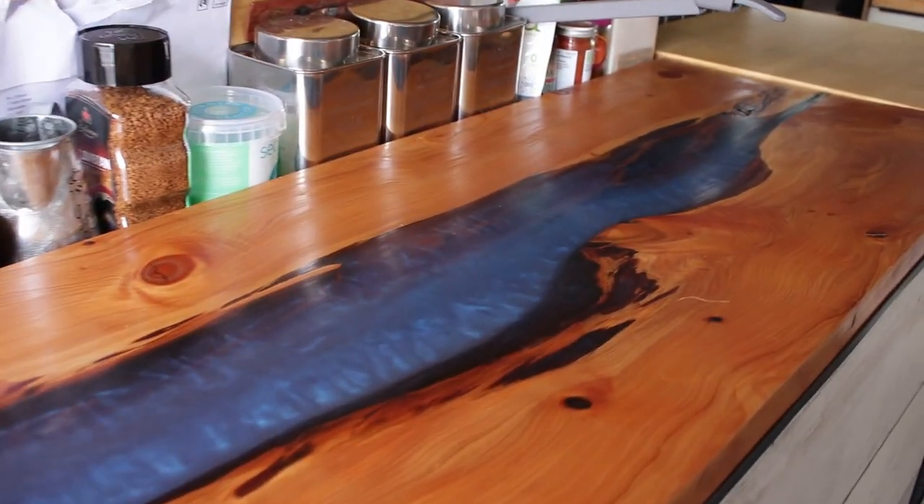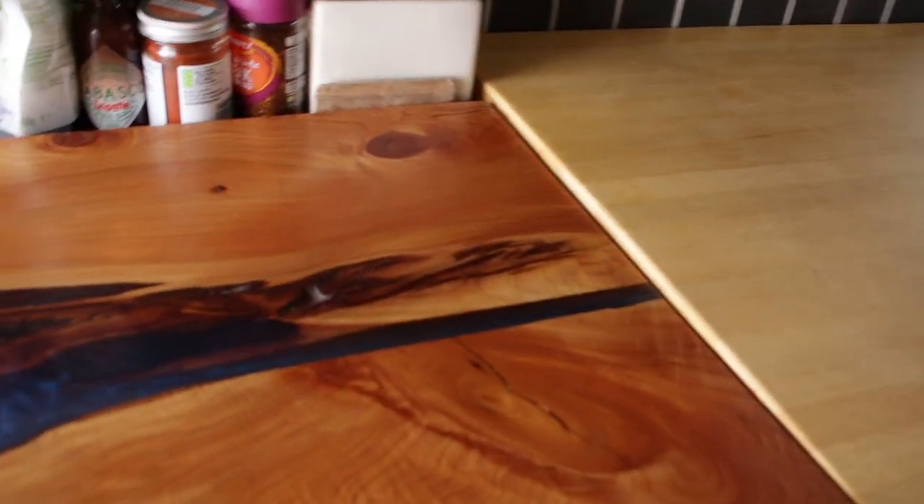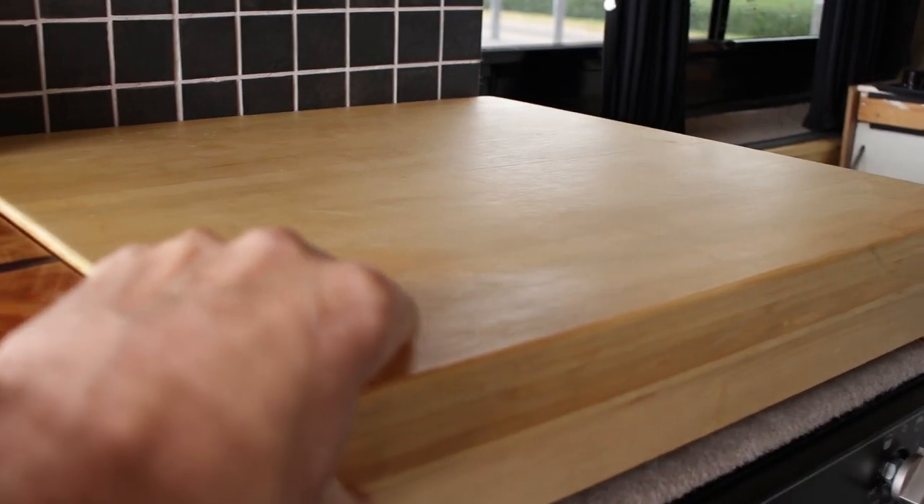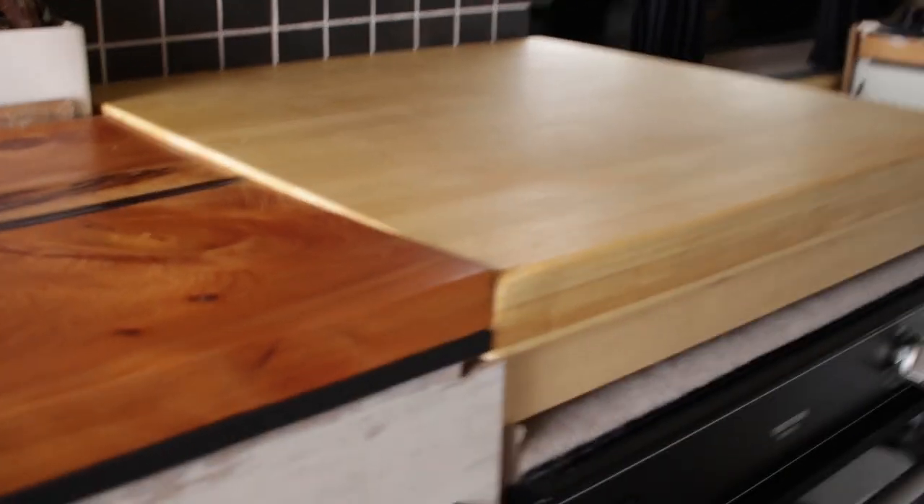What a beauty — check this out! This is the resin river pool table, or countertop, for the van living space or kitchen area. In this episode of Motoring Home, I'm going to show you how I did this, and you might also want to check out the removable chopping block I take out for barbecues. Welcome to Motoring Home — see you in a bit.